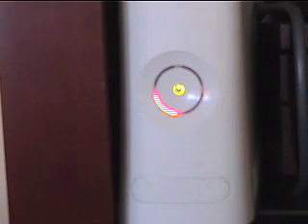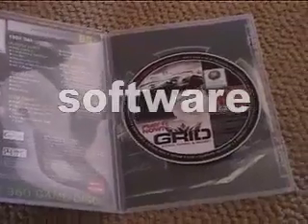I'm going to show you how to fix the red ring of death using these simple instructions, and it doesn't involve any software of any kind.